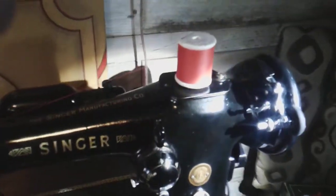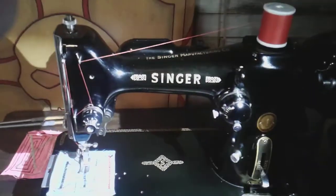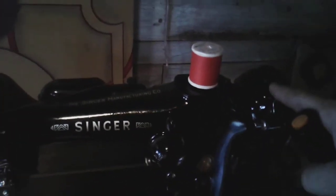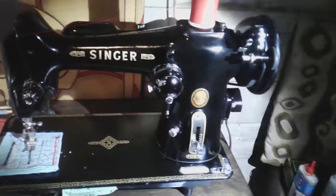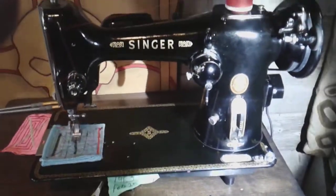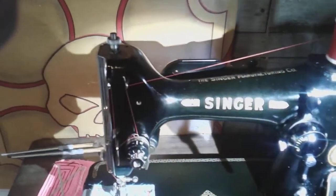You can sort of see it on the deck there. With all of these machines, the wheel section over here is always a nice black — it won't have that same clear coat as the actual machine body. I don't know if that's because they manufactured these somewhere else, went through a different process, and just shipped the bodies and put whatever combination of motor and drive system together, whether hand crank or potted motor.